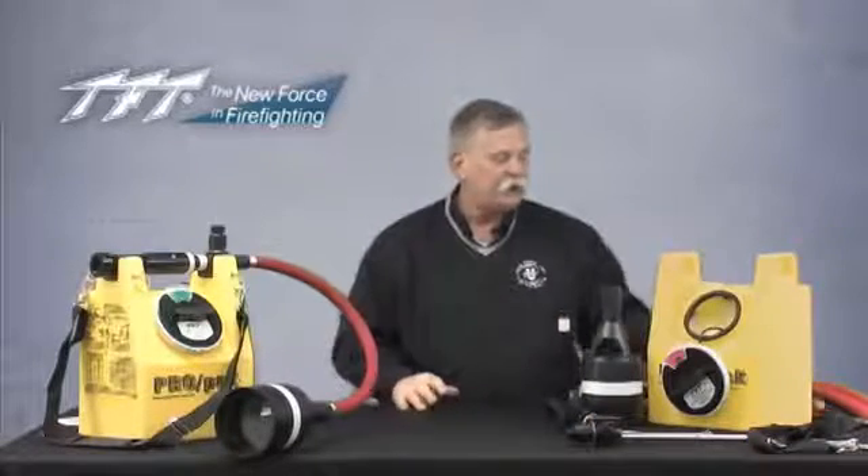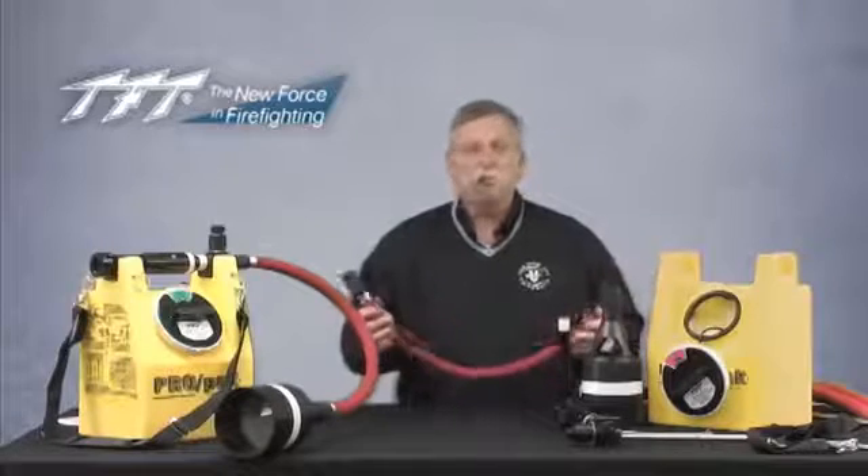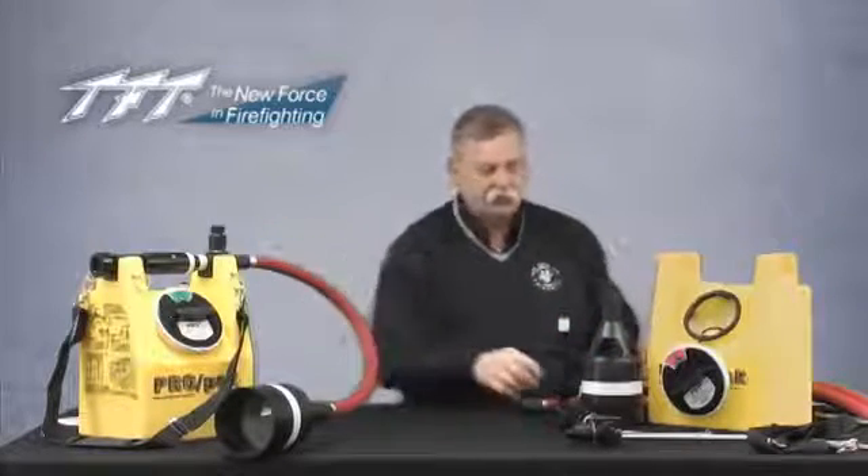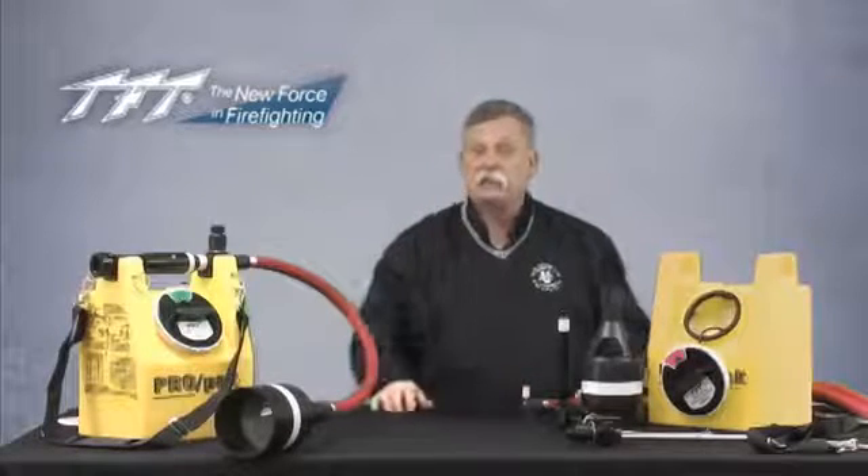Also part of the package you'll typically find a short hose of almost up to three feet, which is ideally suited for the unit itself, and a choice of three types of nozzles.